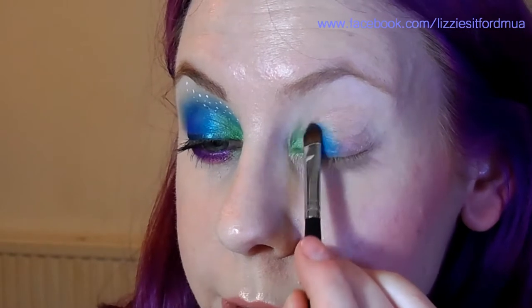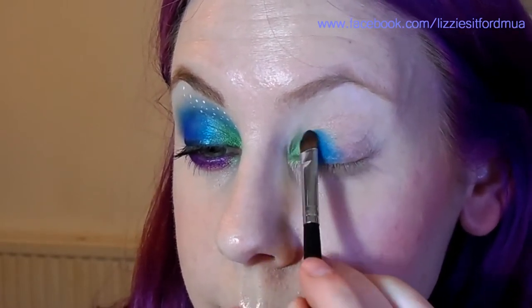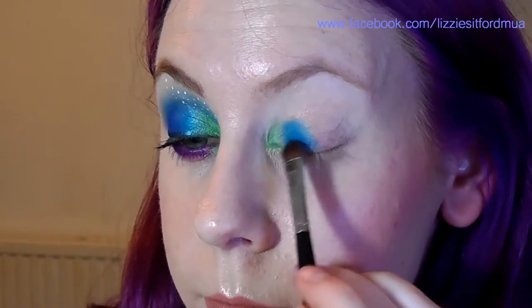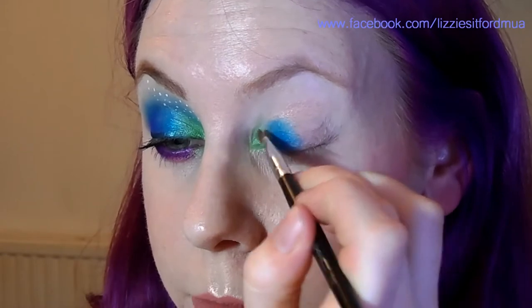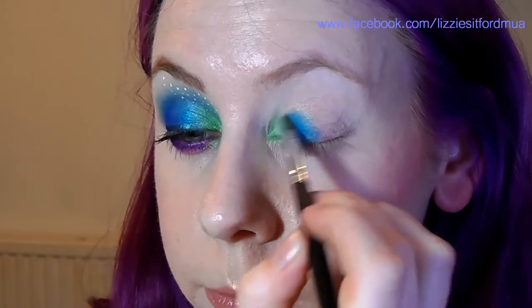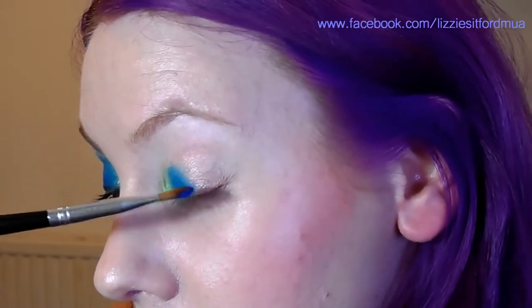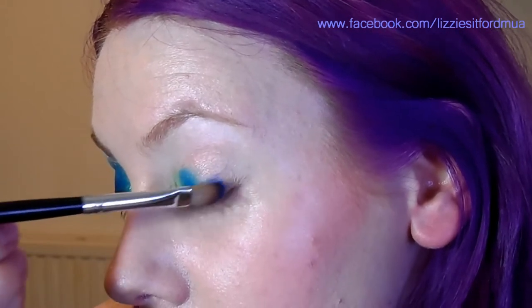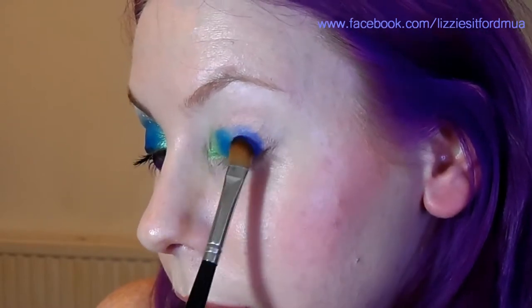When you've put enough colour down, start blending it into the Freak colour by patting it slightly over the edge of that, and then get the brush that you applied the Freak colour with and start patting it over the edge with Gonzo. That will help blend them. Next, take Chaos which is the electric blue and put that on the last third of the eye. Pat the colour down straight onto the eyelid — that will help it do a bit better.